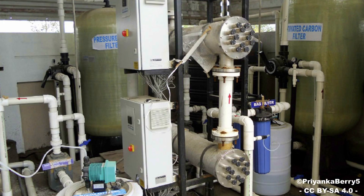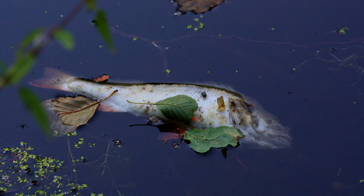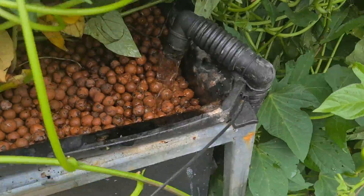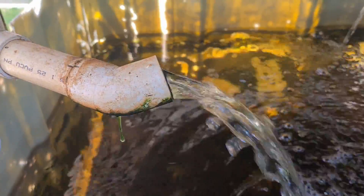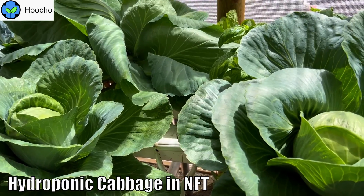By themselves, both aquaculture and hydroponics create a large amount of wastewater which needs to either be filtered — which can be quite expensive — and added back into the system, or in some cases depending on local laws can be dumped straight into drains and waterways, causing huge amounts of damage to local environments. When hydroponics is integrated into the aquaculture system we conserve a lot of water, recycled through the system with very little going to waste, plus we get the added benefit of faster plant growth rates seen in hydroponic systems.